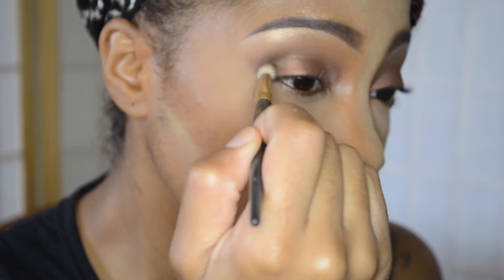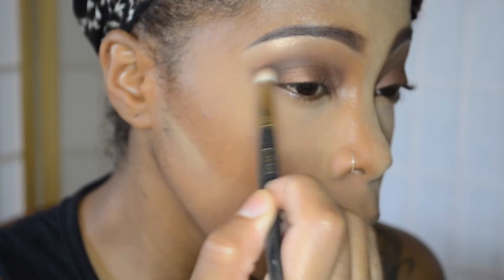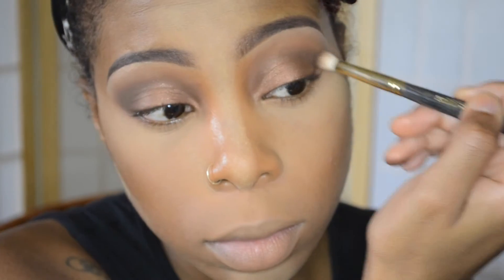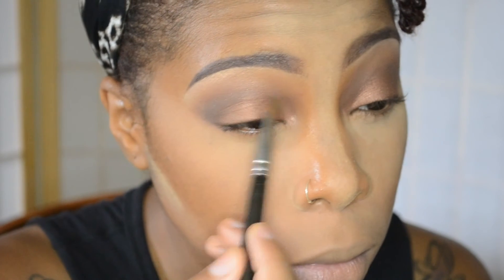Now for the outer corner I'm taking MAC Espresso eyeshadow. And now for my lid color I'm taking MAC Bronze eyeshadow. Then with the Vanilla Pigment again, I'm going to take that color right into the inner corners of the eyes.